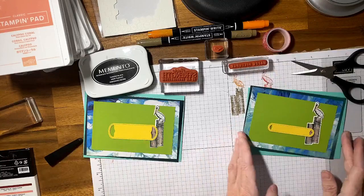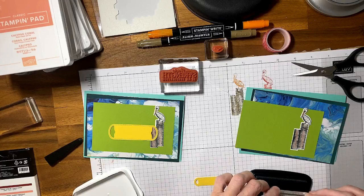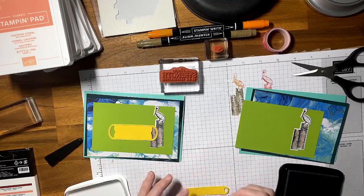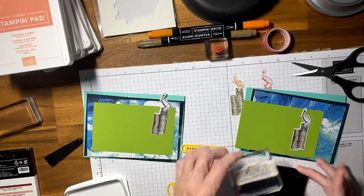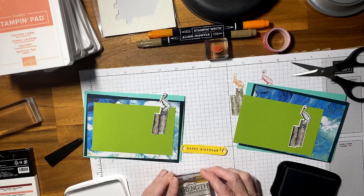There we go. I'm going to use memento tuxedo black to stamp the sentiment. I got a little bit excited and had a small ink splotch — that's okay, we'll just put a diamante over the top. Doing the same for the second card, making sure it's nice and straight, then cleaning the stamp. Our card is coming together.